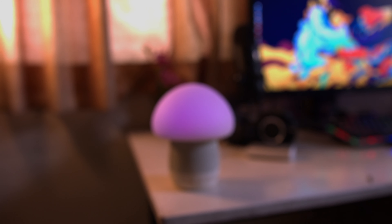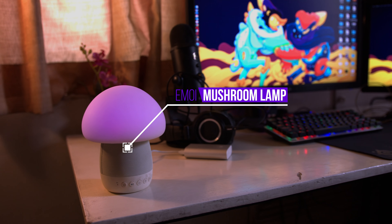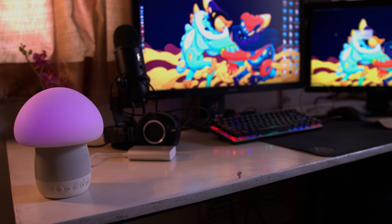It's available in two colors — the white and the green. We have the white one, which looks better than the green one in my opinion. The Emoe mushroom lamp definitely adds some character to your desk, and if you're looking to spice up your desk setup, you know what to buy now.